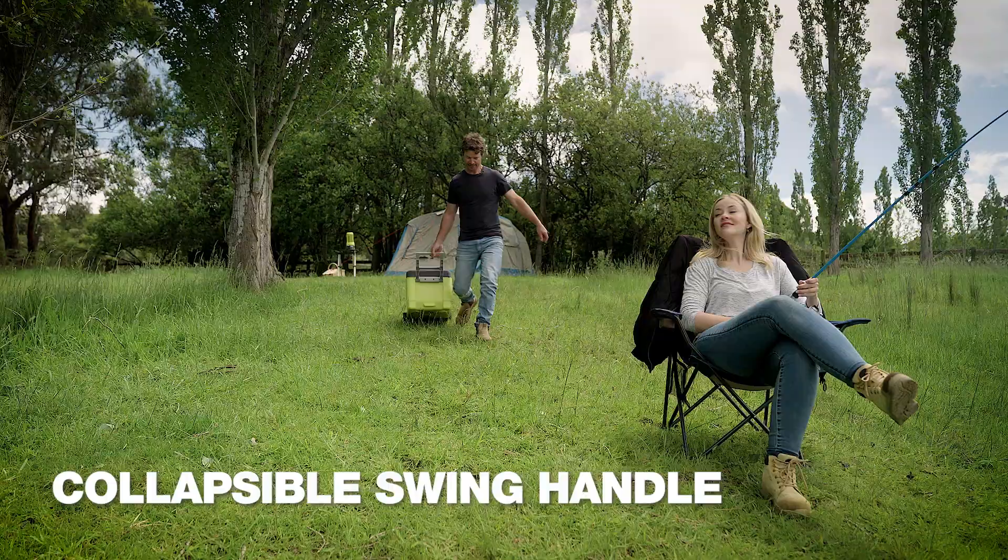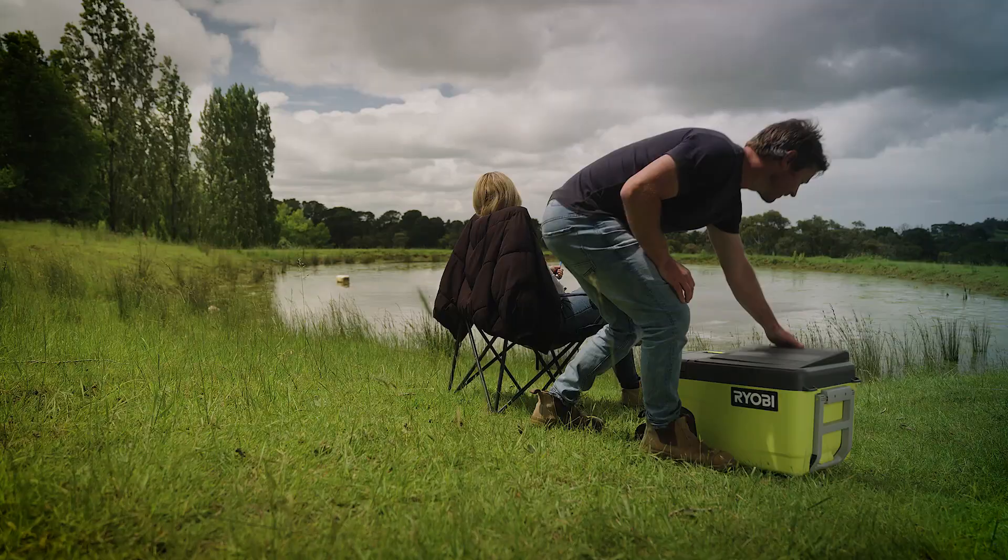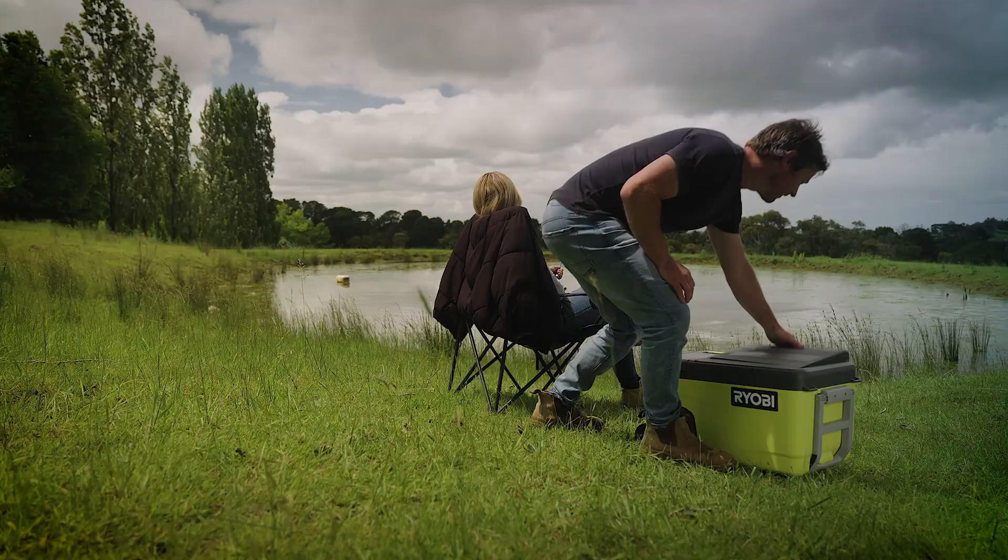The swing handle and wheels make it easy to move around to the perfect location — right next to where I'm sitting. Grab a Ryobi 18 volt OnePlus fridge freezer and never have to go fishing for ice again.